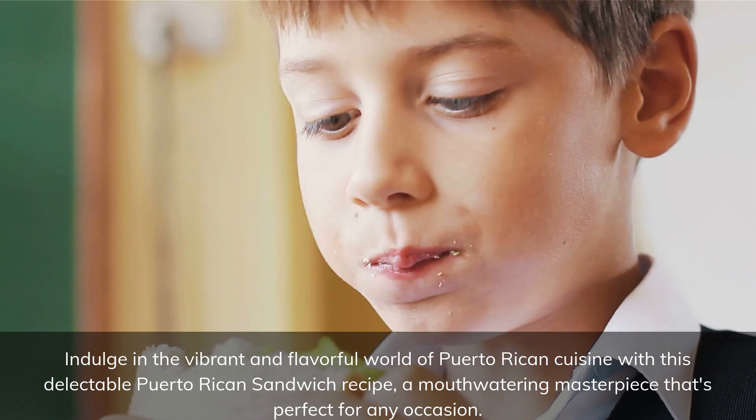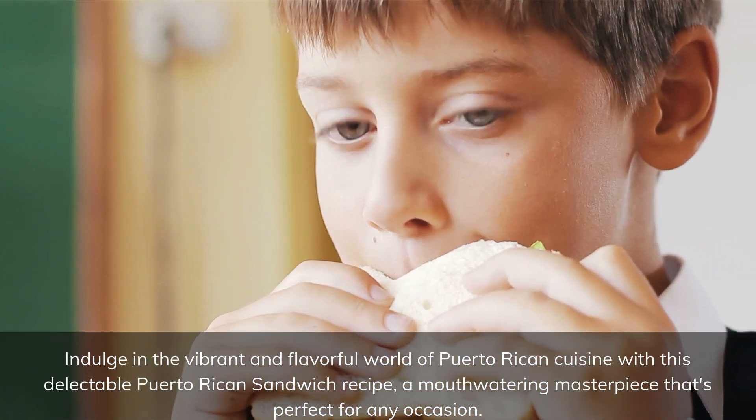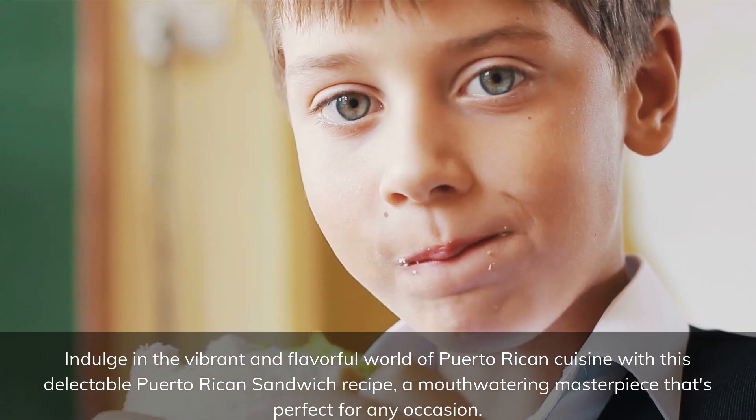Indulge in the vibrant and flavorful world of Puerto Rican cuisine with this delectable Puerto Rican sandwich recipe, a mouth-watering masterpiece that's perfect for any occasion.